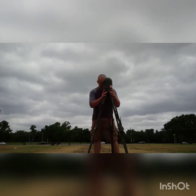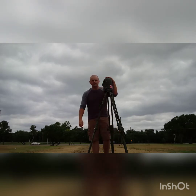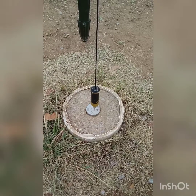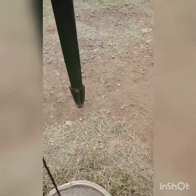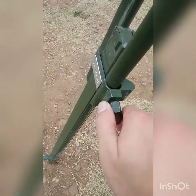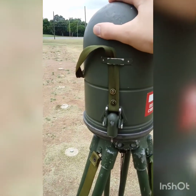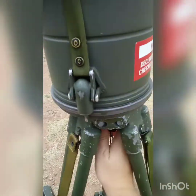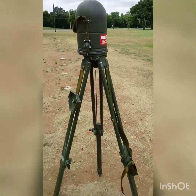Now I can move the aiming circle and get it finely plumbed. Once I'm there, I can tighten it down — and that's it as far as plumb. You can see I'm plumb, well within tolerance. My boots of the tripod are pressed into the deck, all my tripod legs are nice and tight, and the aiming circle is emplaced with the locking screw tightened down.